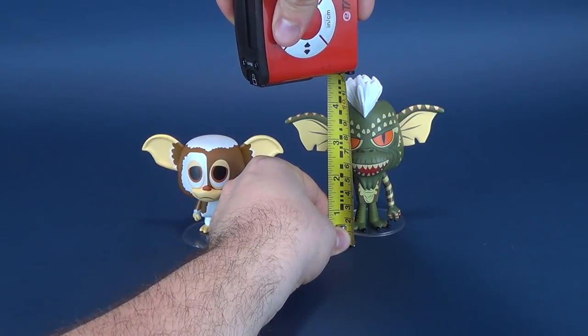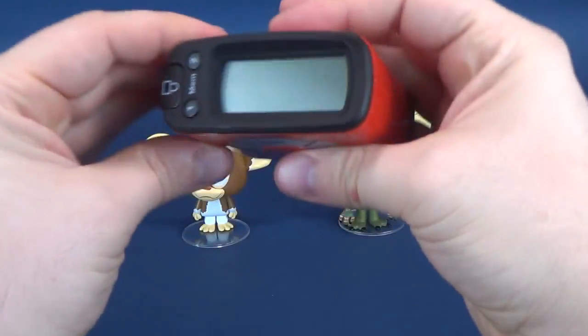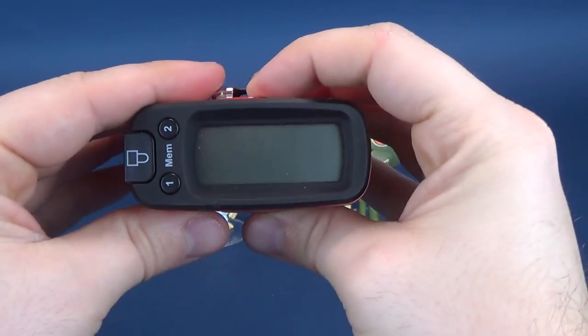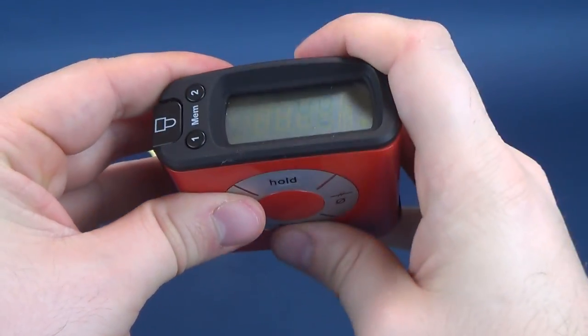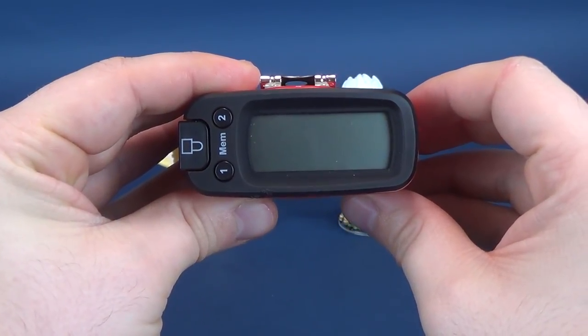I'm going to take that right to the top of Stripe's Mohawk, and stopping right there. Stripe, obviously, is taller. By how much? He's 4.8 inches — in centimeters, that works out to be 12.2 centimeters in height.